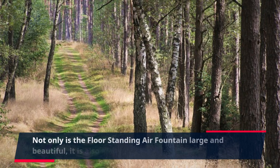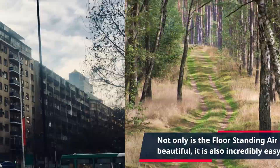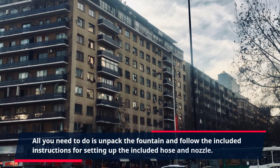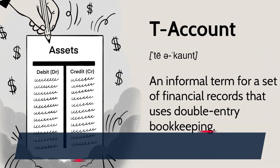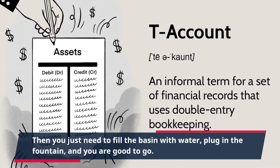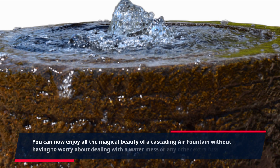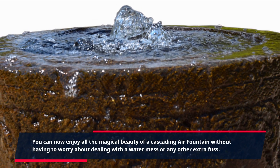Not only is the floor-standing air fountain large and beautiful, it is also incredibly easy to assemble. All you need to do is unpack the fountain and follow the included instructions for setting up the included hose and nozzle. Then you just need to fill the basin with water, plug in the fountain, and you are good to go. You can now enjoy all the magical beauty of a cascading air fountain without having to worry about dealing with a water mess or any other extra fuss.